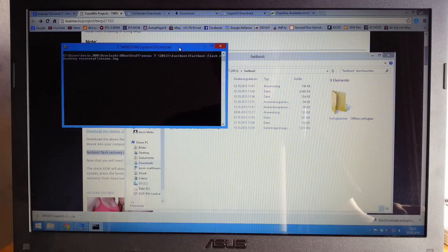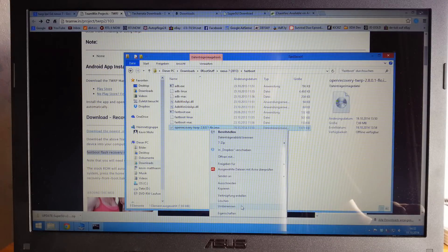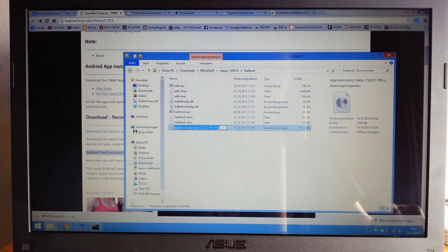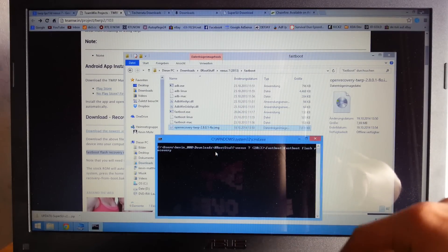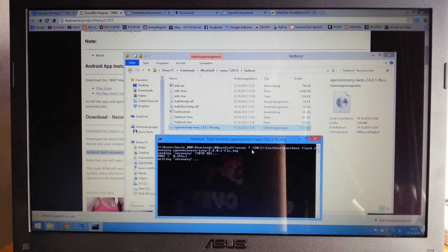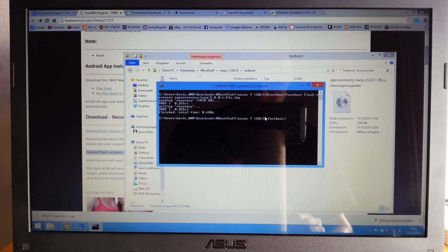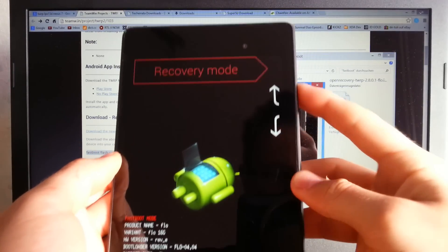Paste the code into the command prompt. Copy the exact file name of the recovery image, delete the placeholder name in the command, and paste the real file name. Press return, and you should now have the latest Team Win Recovery Project flashed to your device. Disconnect the USB cable and go to recovery mode.